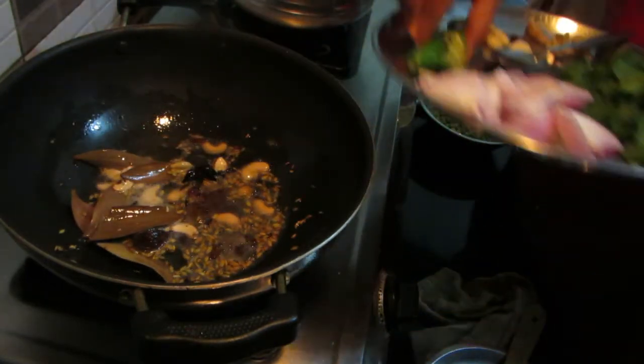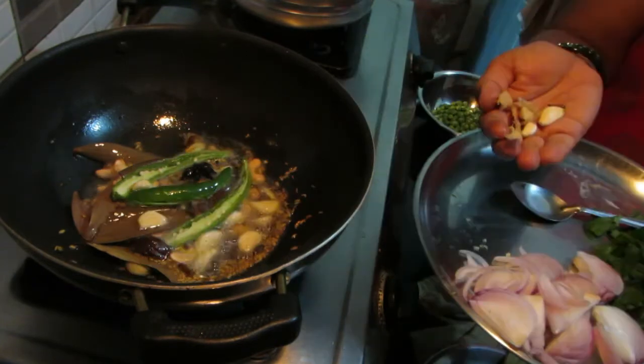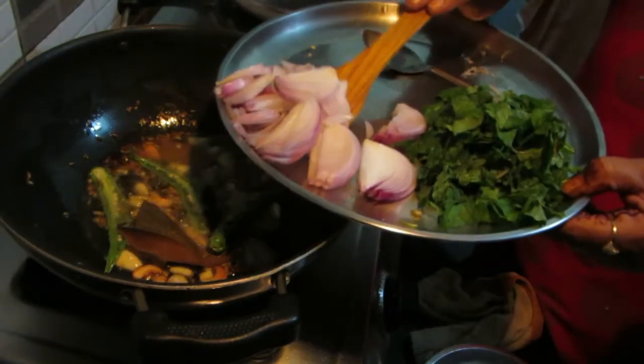1 cup of water, 2 tablespoons, 1 tablespoon of ginger, 1 tablespoon of soy. Put it in and try it.